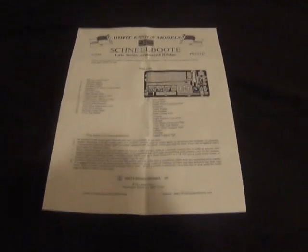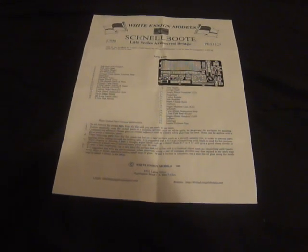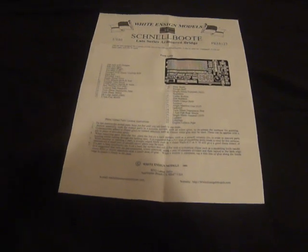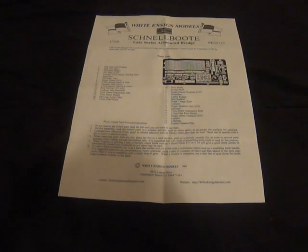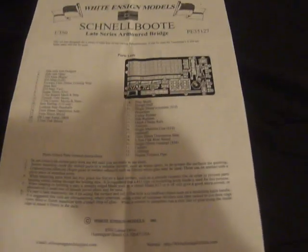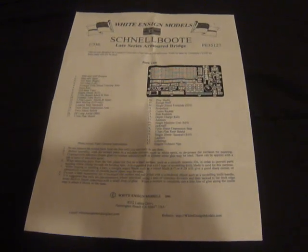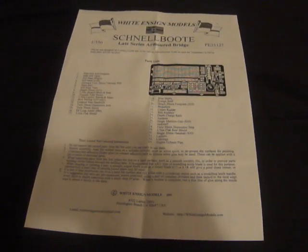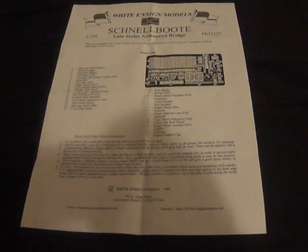Now in Part 4 we had added the Schnellboot's machine gun, different guns on it, the bow gun, anti-aircraft gun, we added the two torpedoes, and all the other little tiny bits and pieces. In this video we're going to be dealing with the installation of the railing, the other little bits and bobs, and the boat's propellers.